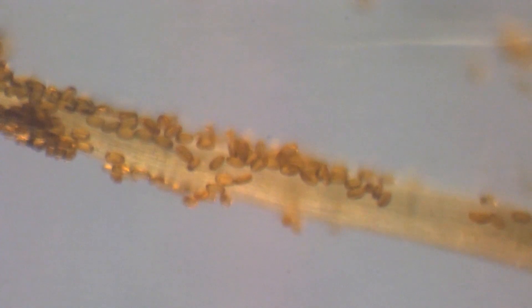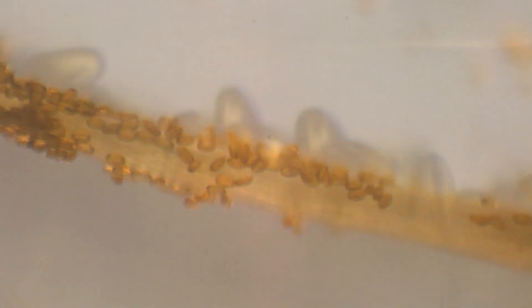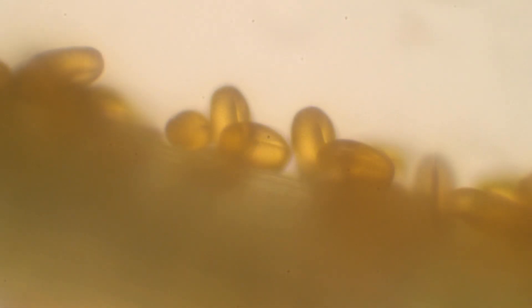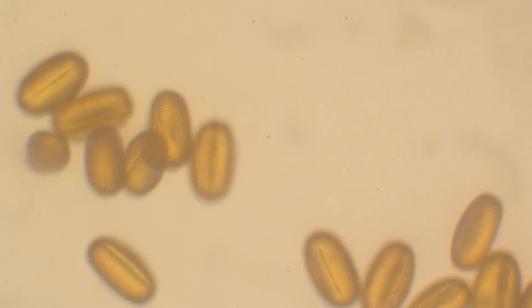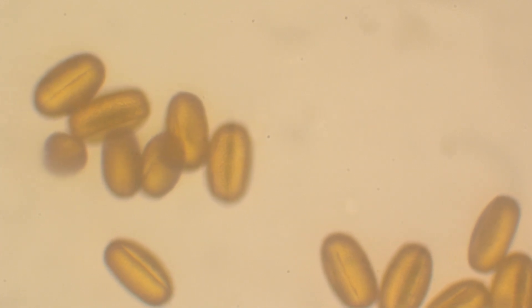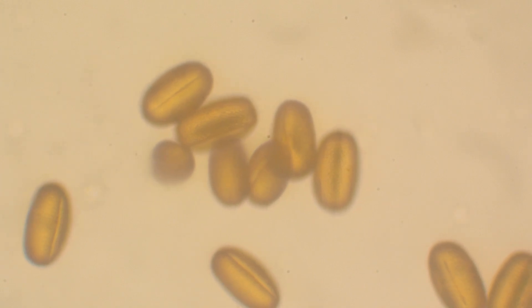Now we're going to take a look at the pollen through the compound microscope. This one picks up at about 40x, which is where this one leaves off, and it can take us up to 100 or even 400x. Here are some pollen grains on the anther. And here we see the pollen grains by themselves — they kind of look like golden beans. Kind of cool looking.